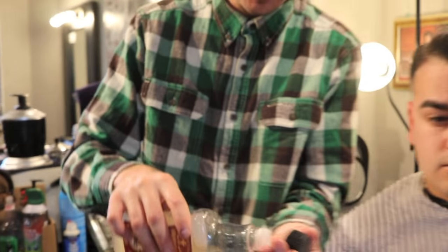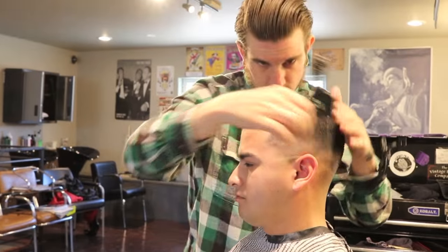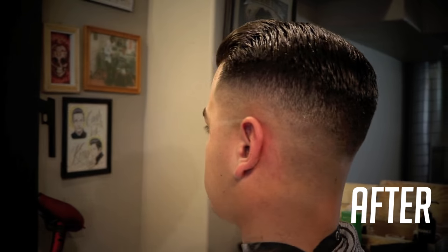Next I'm going to apply a little bit more of the grooming tonic — it's going to make the pomade more sticky and more pliable, that way I can get a nice shape out of it. I'm going to use my pick, and there's also going to be nice shine using the grooming tonic afterwards.